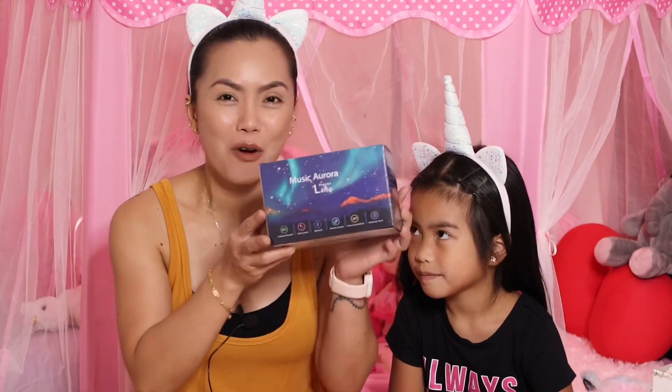Hi everyone, welcome back to my channel. For today's video we're gonna unbox and try on a projector lamp. This is from Music Aurora — this is how it looks like. It came in a big box and this is what's inside. I have Maya who's gonna unbox this. Say something to them! Hi everybody, this is my room — it has unicorns on my wall and my bed.